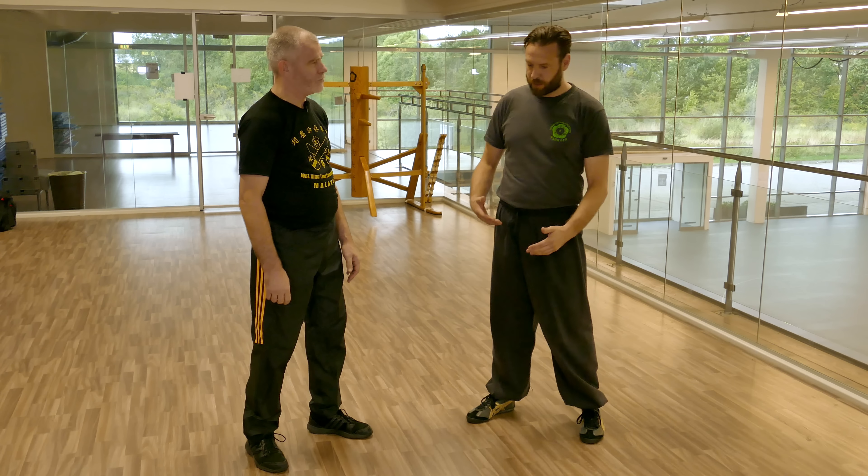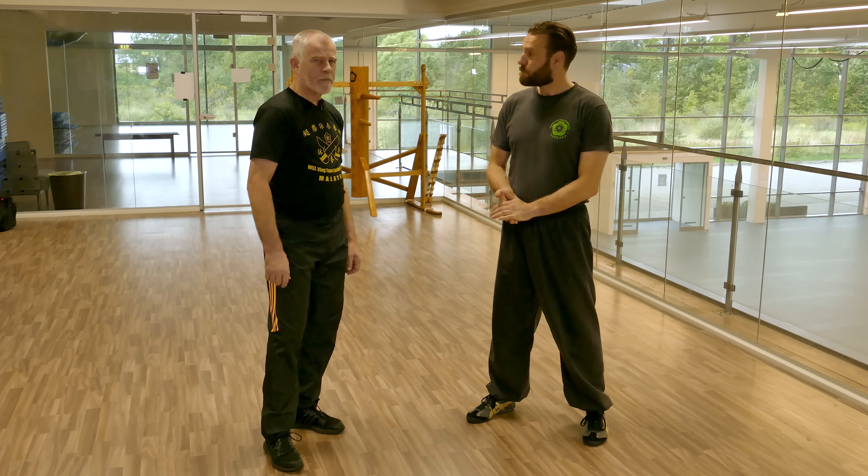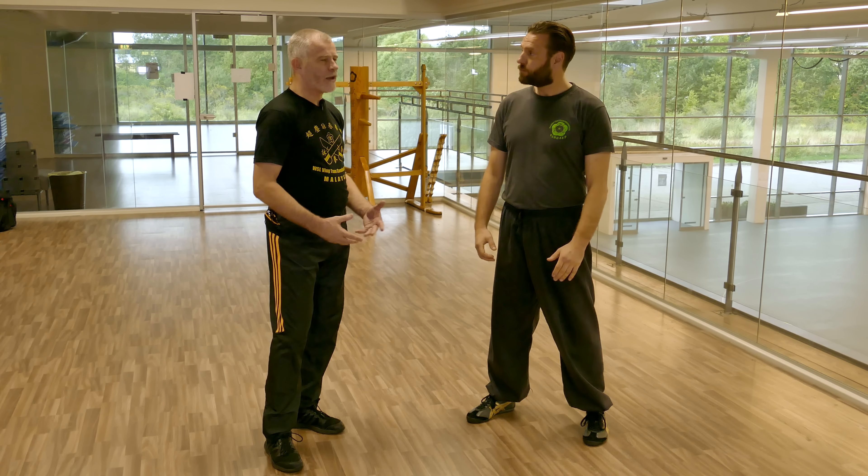Hi, welcome back. I'm here again with David. David, I wonder if you could talk a little bit about the Park Sao drill in the Feng Shun Lung system.